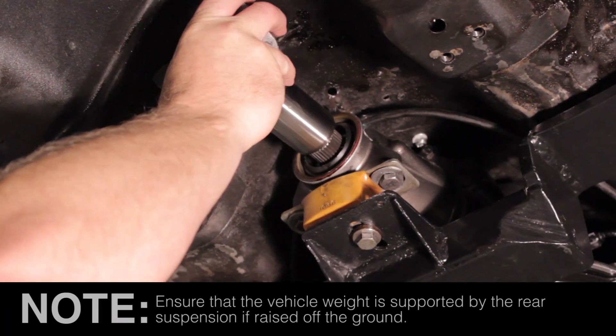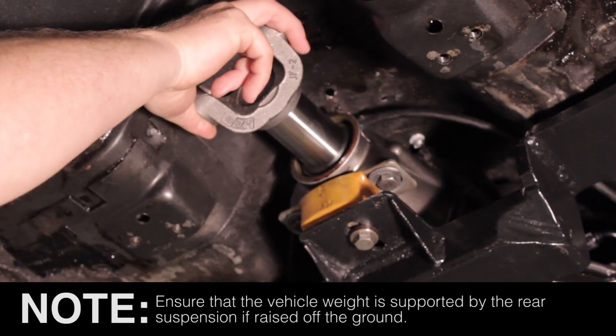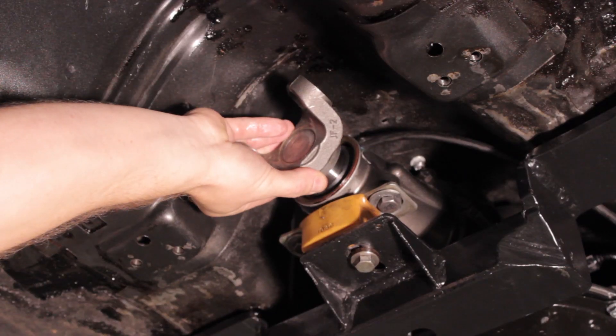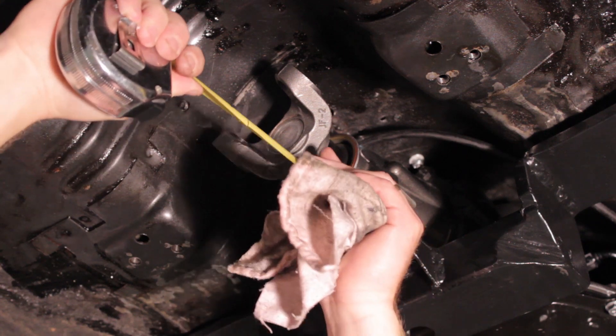When measuring driveshaft length, take the slip yoke that the driveshaft will be assembled to and insert it all the way into the tail housing of the transmission. Then you'll want to pull it out three quarters to one inch.